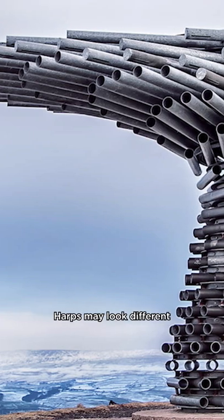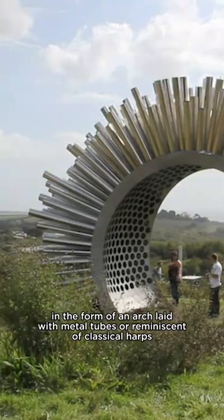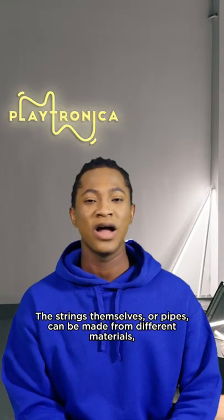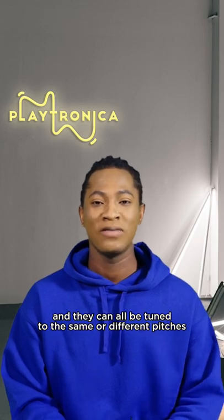Harps may look different. For example, there are futuristic figures made from metal pipes in the shape of a tree, in the form of an arch laid with metal tubes, or reminiscent of classical harps. The strings themselves, or pipes, can be made from different materials, and they can all be tuned to the same or different pitches.